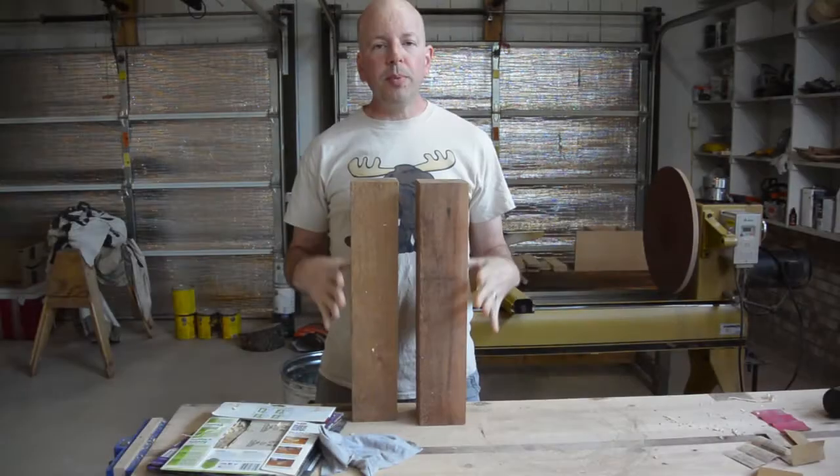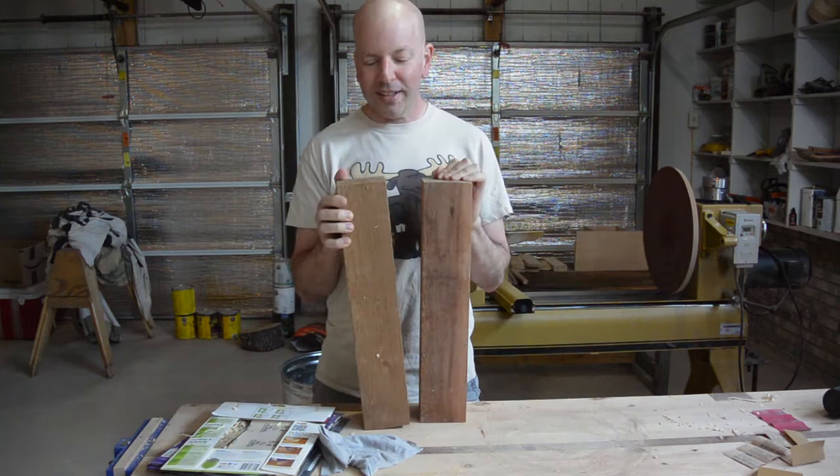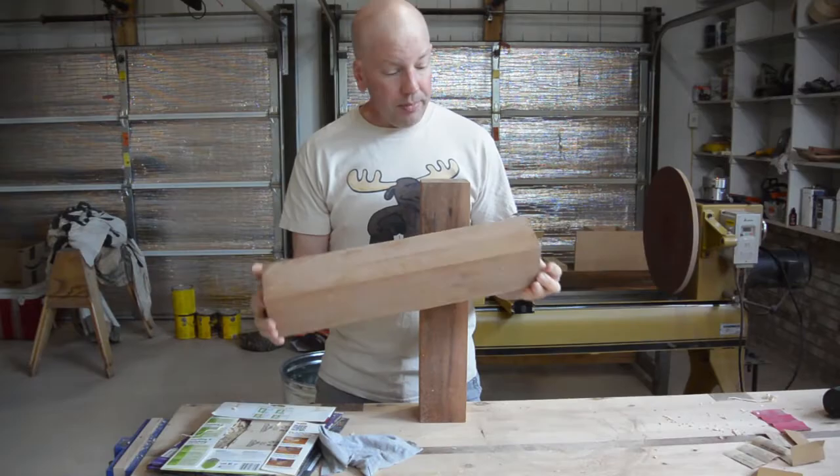I have a few pieces of western red cedar left over from my workbench build. I thought I would try to make a couple of simple — well, maybe not simple — sculptures turned on the lathe today. I have never turned this wood before. I think it might be pretty fibrous. It might be difficult to turn.